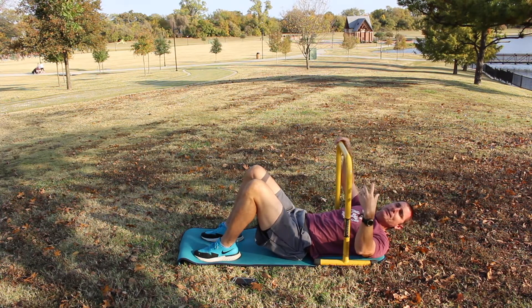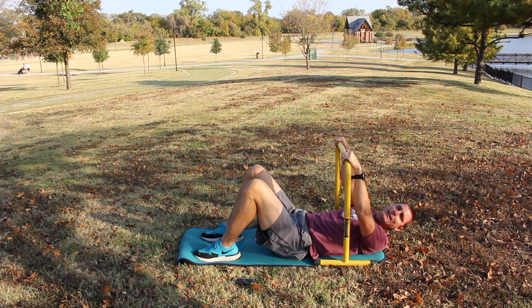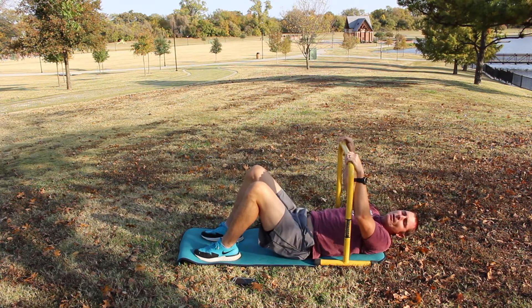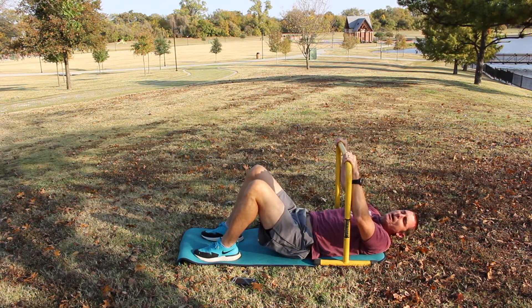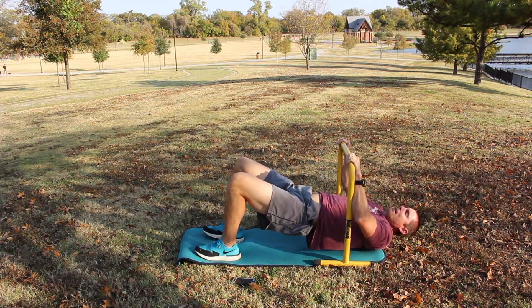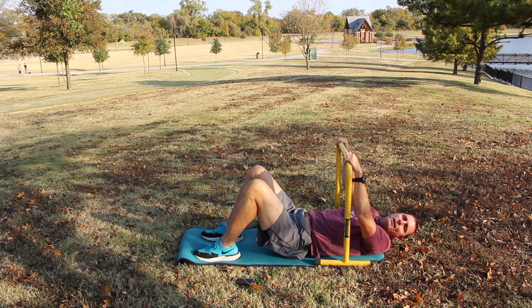There are tempos we can do. We can do a negative pull up — or a negative equalizer pull up — where you go slowly down. There's also the four-two-one tempo, where we go up, hold it one-two, then lower for a count of one-two-three-four. And then the last option would be going up as fast as you can.